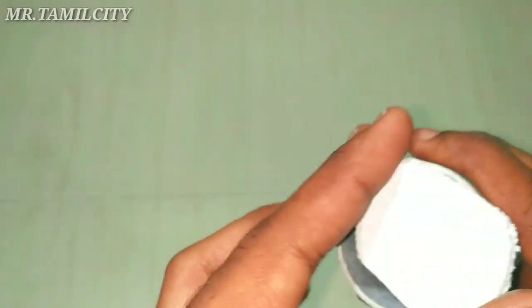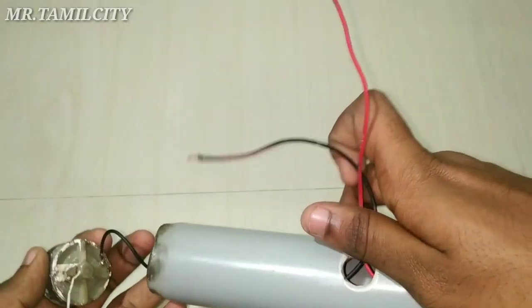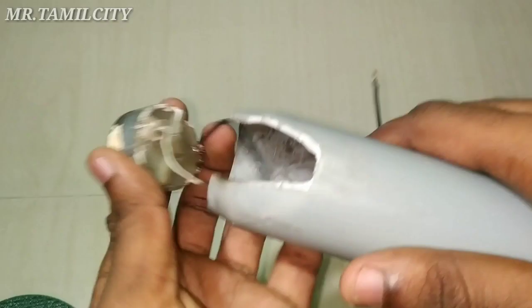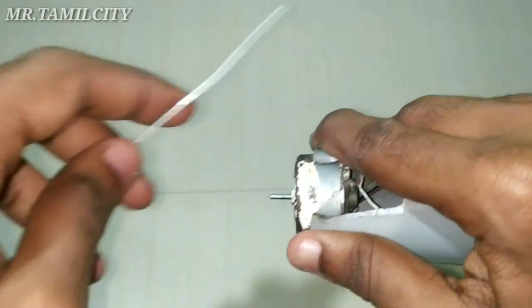I am going to close the pin and I am going to fix the motor and fix the wire. Now fix the motor and the battery. I am going to press the wire and try to fix the motor and fix the wire.